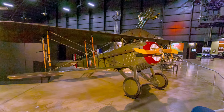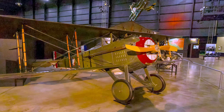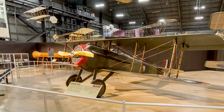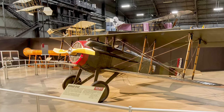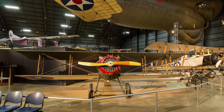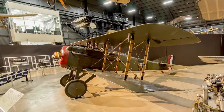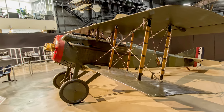The SPAD-7 was a sturdy and rugged aircraft with good climbing and diving characteristics and was also a stable gun platform. The American volunteers of the French Lafayette Escadrille were flying the SPAD-7 in February 1918 at the time they transferred to the U.S. Army Air Service. It used a heavier, more powerful inline engine, resulting in a faster but less maneuverable plane. New tactics based on speed were developed to take advantage of the SPAD's power.